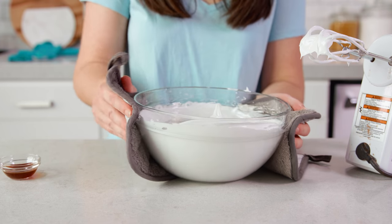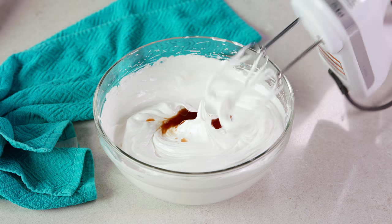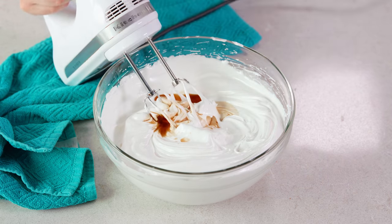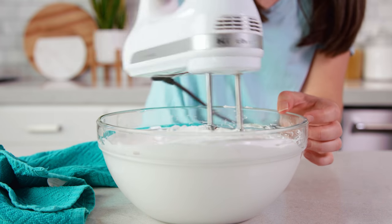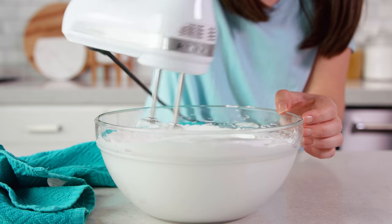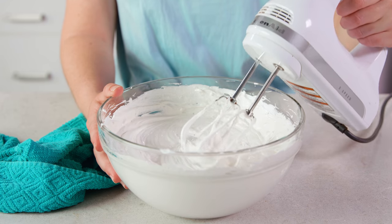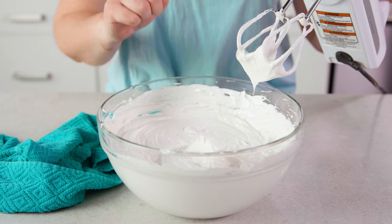Your bowl will be warm so be careful and use hot pads. Then we'll add in a teaspoon of vanilla extract and beat this for another 2 minutes — it would help if I plugged it in! Alright, we'll try this again and whip for 2 minutes on high. After 2 minutes you should see stiff peaks form — if I pull this out, look at that, it holds its shape.